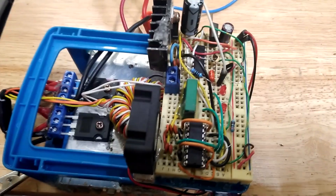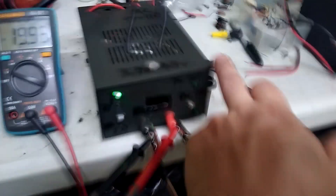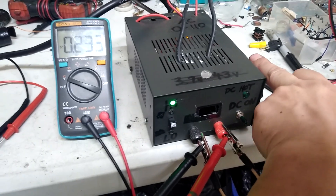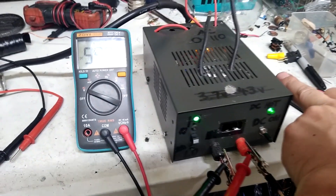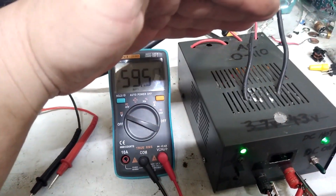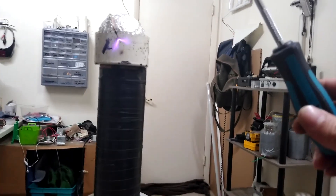I've got it temporarily set up like this with the ZVS. I can crank it all the way up and drop it down to about 60 volts, so it's pulling a lot more juice.